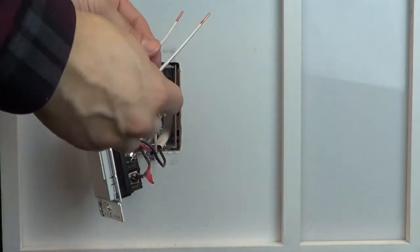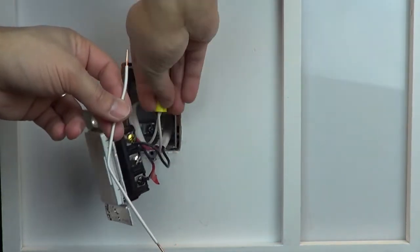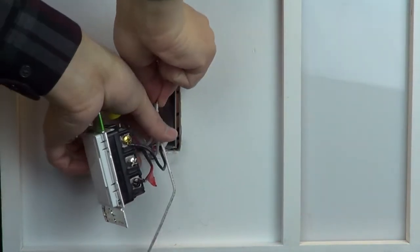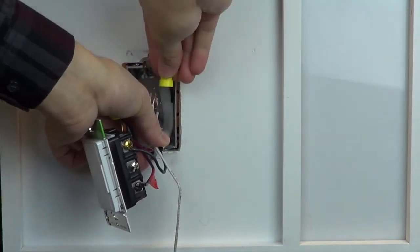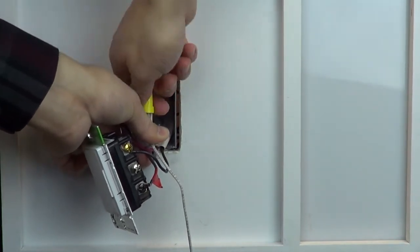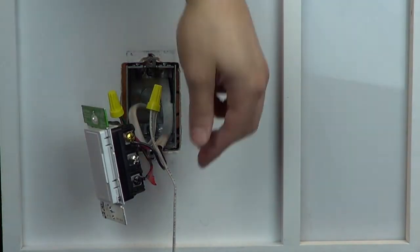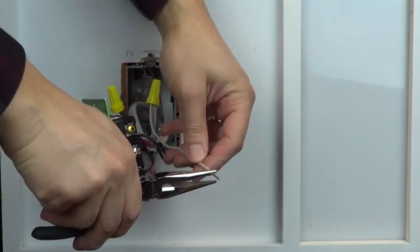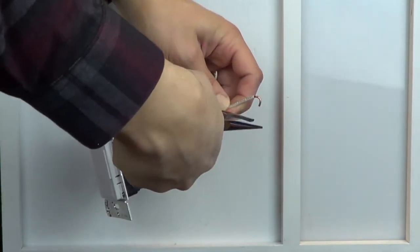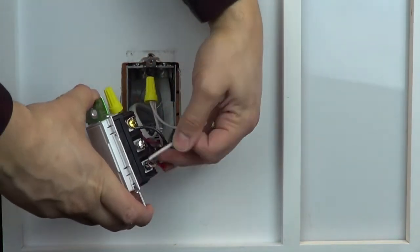Finally, connect one end of the white wire that was included with your control to the neutral wires in your wall box. Connect the other end to the silver screw on your control.